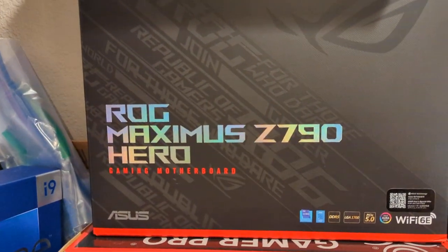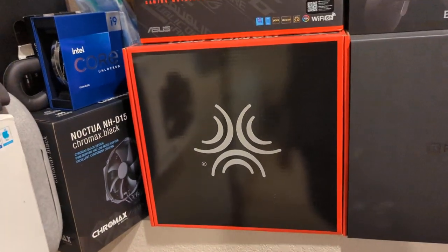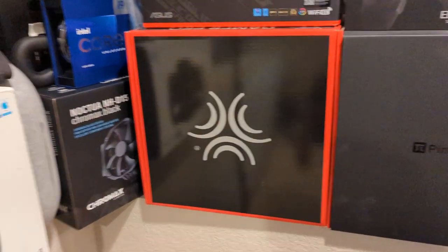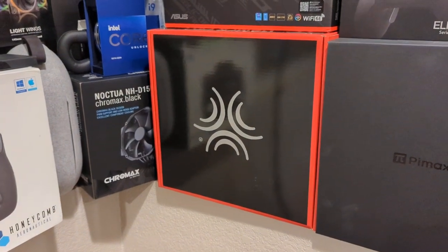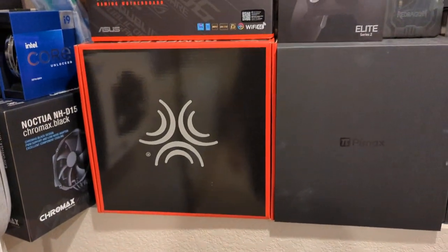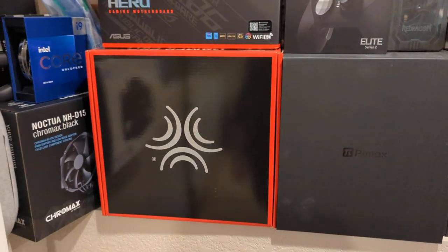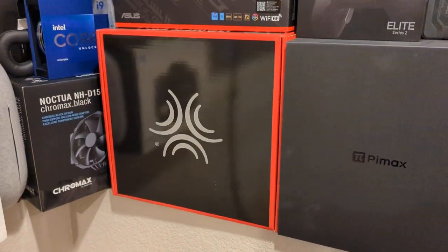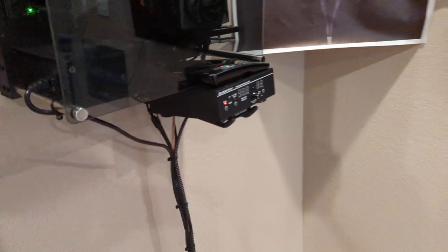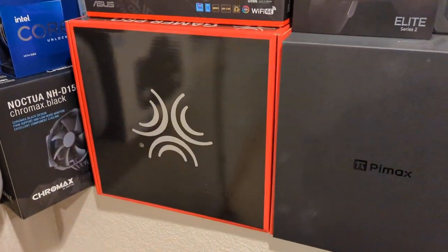We've got the motherboard. This is a Butt Kicker Pro — get this, it's huge for VR immersion. I'd put it almost at the top, right up there with joysticks in my opinion. When this thing shakes your butt in your chair plus VR, it feels like you're there. It's a huge game changer. Get the Pro with the amplifier. Mount it on your chair post — it's easy, it's just like wiring a speaker.